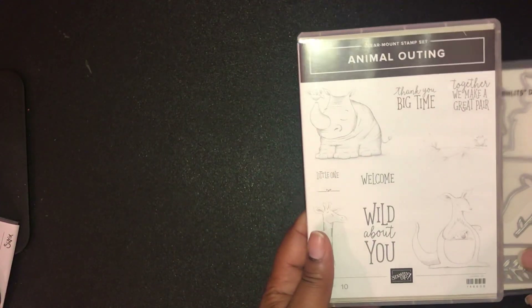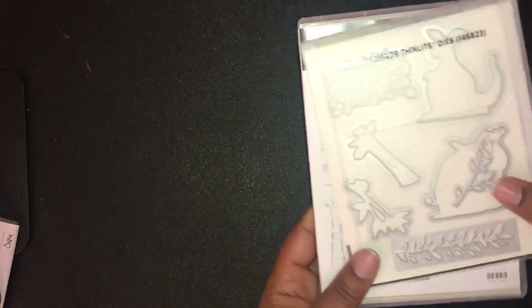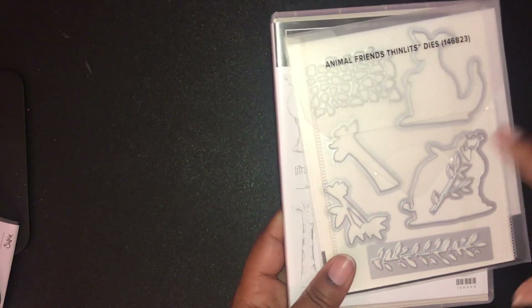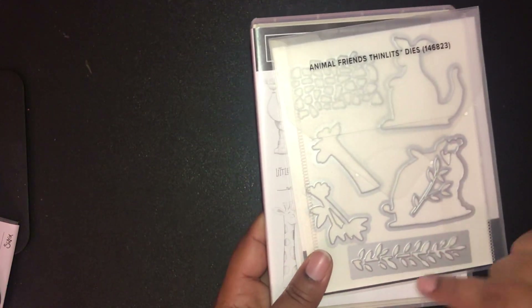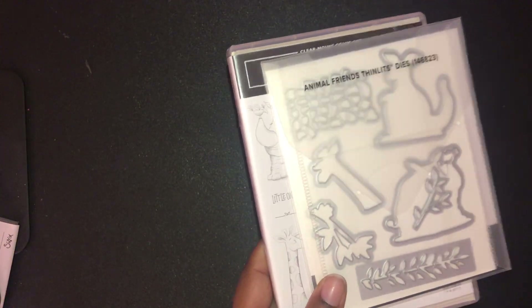The last bundle I have to share is the Animal Outing bundle — such a cute and whimsical bundle that anyone will love. The kangaroo and rhino dies will cut out images from your designer series paper, while the other two dies cut into the paper but not all the way through, just to add interest and texture to your cards. Hopefully I didn't make your head spin talking too fast, and hopefully the video imagery is better this time. Thanks for joining me today — bye!